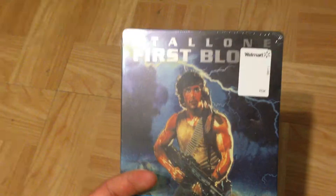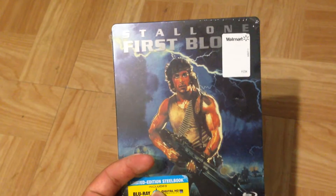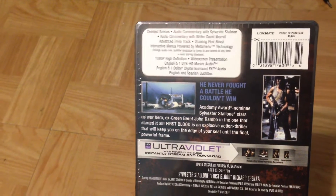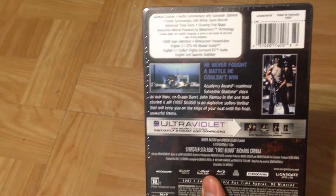This is also a Walmart steelbook, so that's why it has a Walmart sticker on it, still on the shrink wrap. This is the back of it right here. These are the special features of this particular Blu-ray.